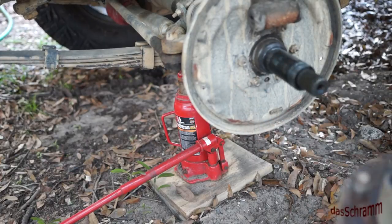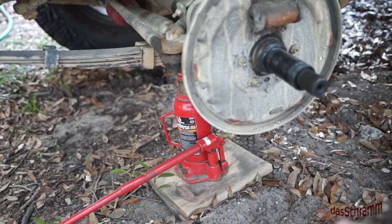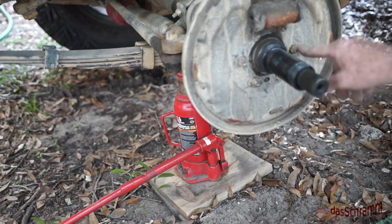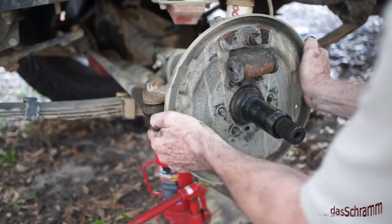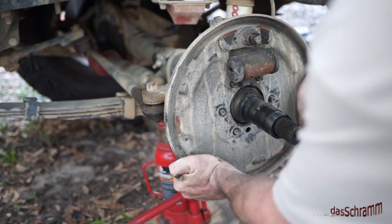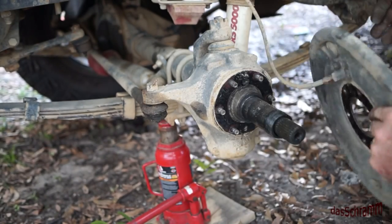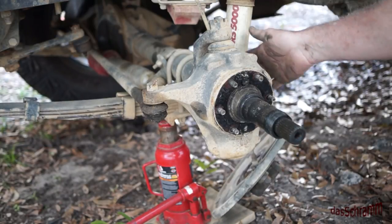Off comes the hub in all its glory and its yuckiness — this goes to the shop. Now we're down to the backing plate and these nuts here. All we have to do is undo those, and that backing plate will come off. Once you have all these nuts off, this backing plate just pulls off — in theory. For now I'm just going to let that hang on the brake line since this thing is going to be replaced anyway.